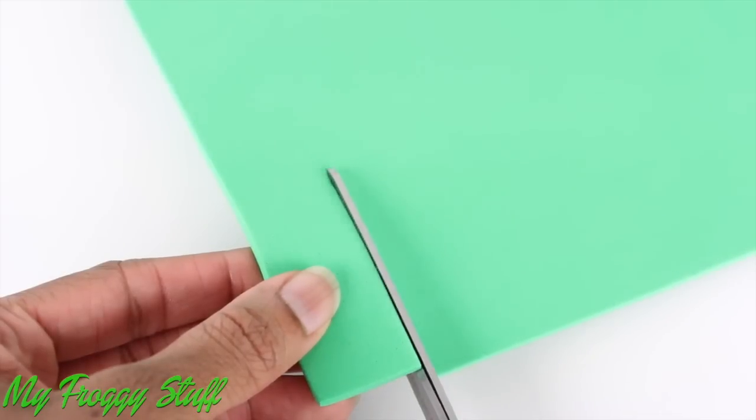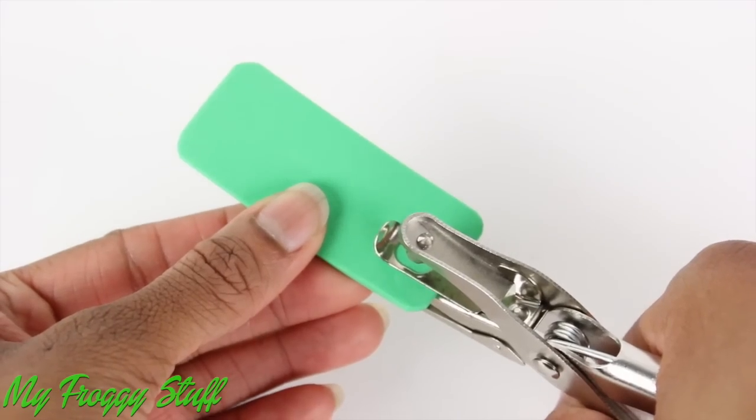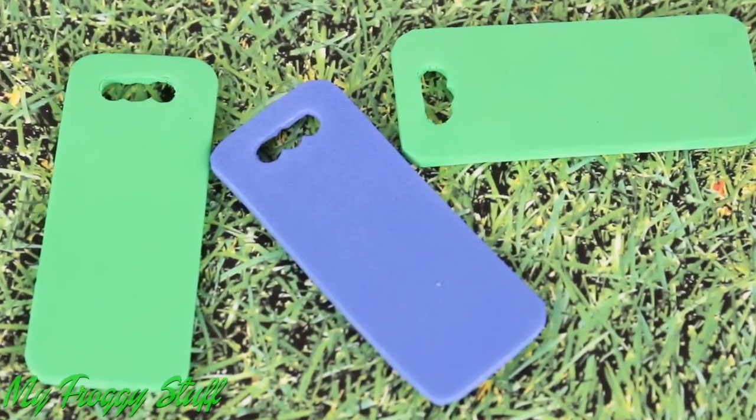Cut a rectangle of crab foam. Round off the corners. Use a hole punch to make a handle to make a garden kneeling pad.